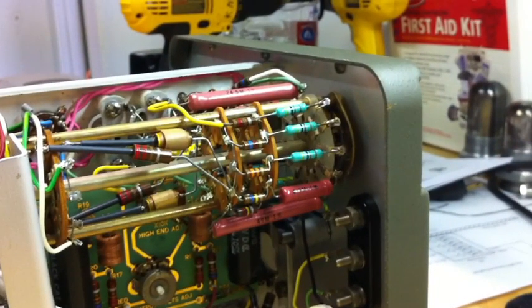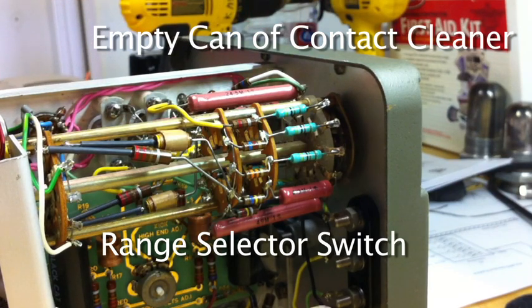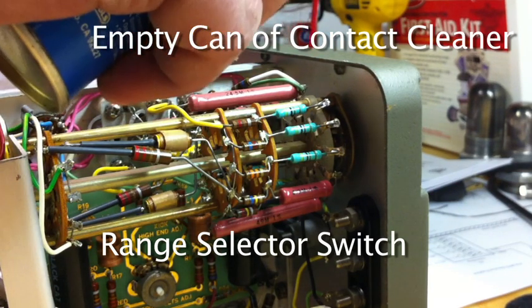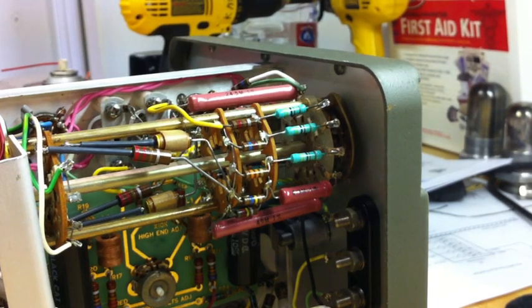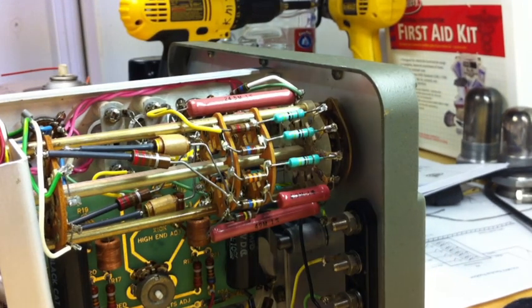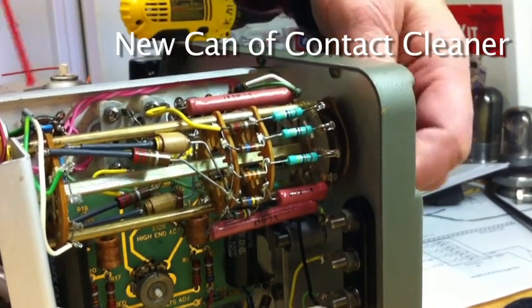And here's the dirty range selector switch. This is where I found out my contact cleaner was all out. And now, with a fresh can, I can start cleaning the switches.